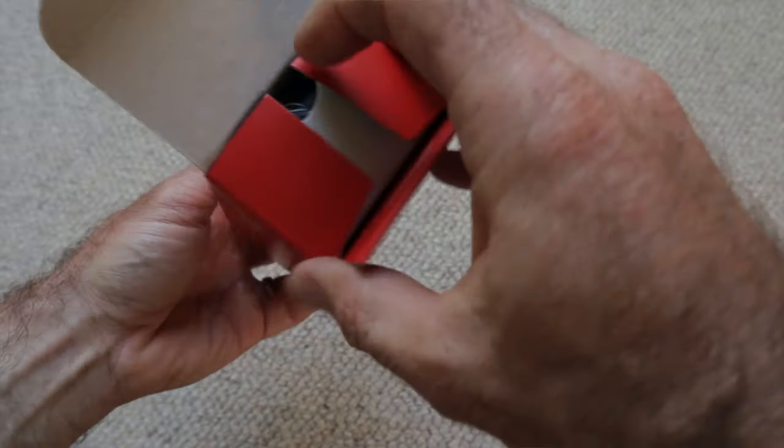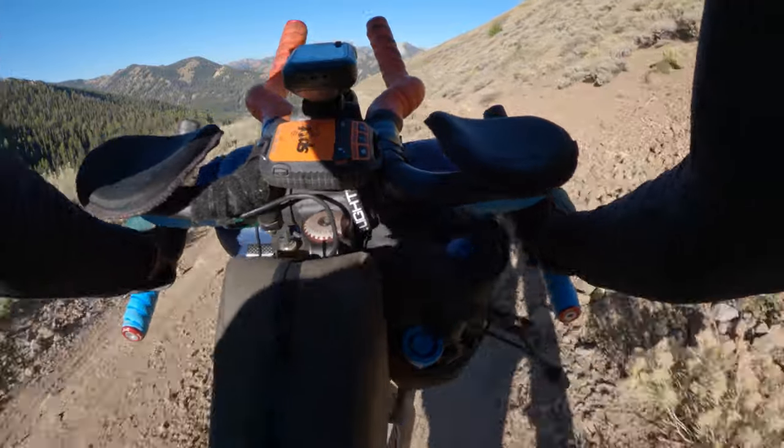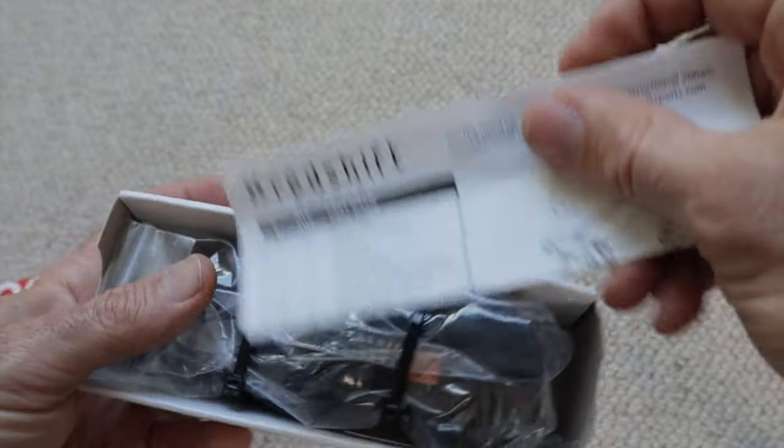The first thing I noticed is it's a little heavier than I was expecting, but I'll weigh it in a second. It's about $150 — not cheap — but if this takes the jarring nature of washboard roads out of the equation, or at least makes my ride a little more supple, then it'll be worth its weight in gold and I don't care how much it weighs. I was able to get one in the 90 millimeter length.